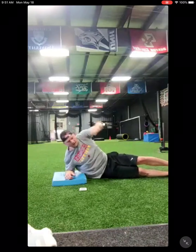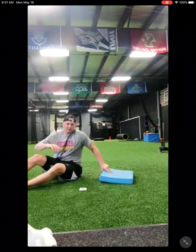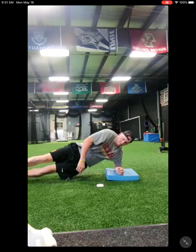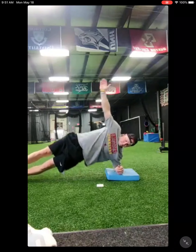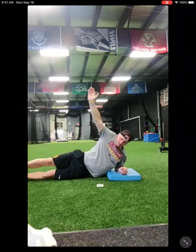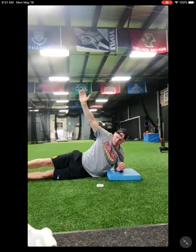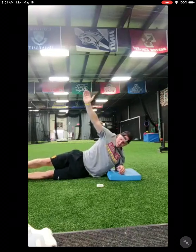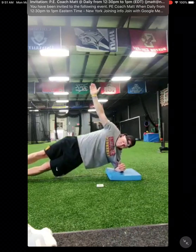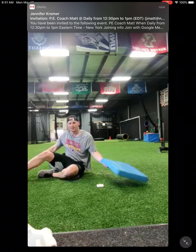Alright, if you have a mat it's probably going to be your friend on this one. We're going to go up in a side plank, drop our hips down, bring them all the way up — squeeze your oblique. 20 seconds then we'll switch sides. Ready, go. Stop, good. Switch sides — ready, go. That's halfway. And stop.